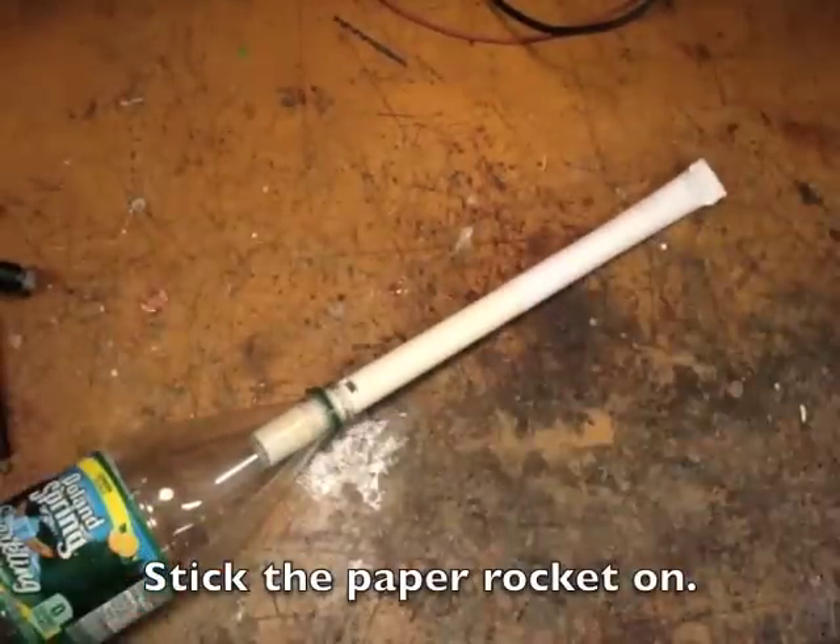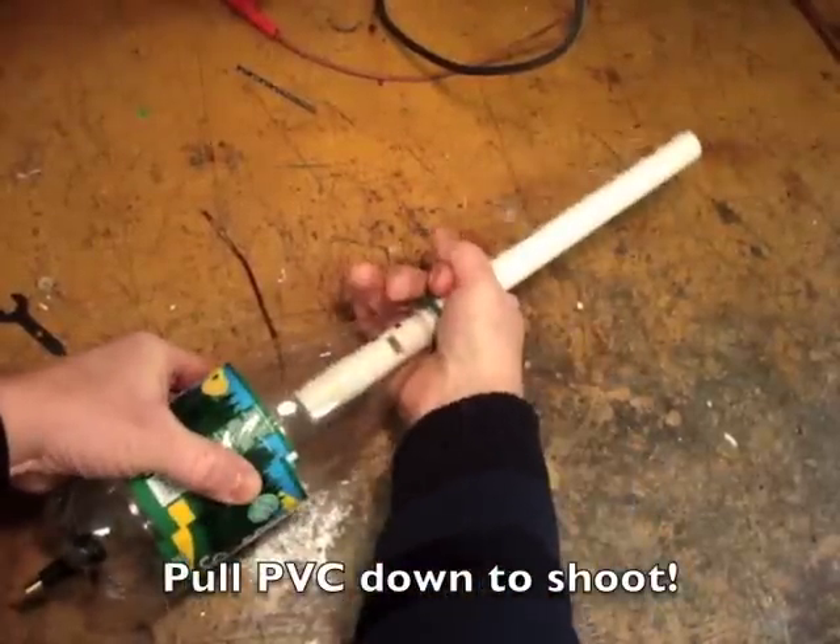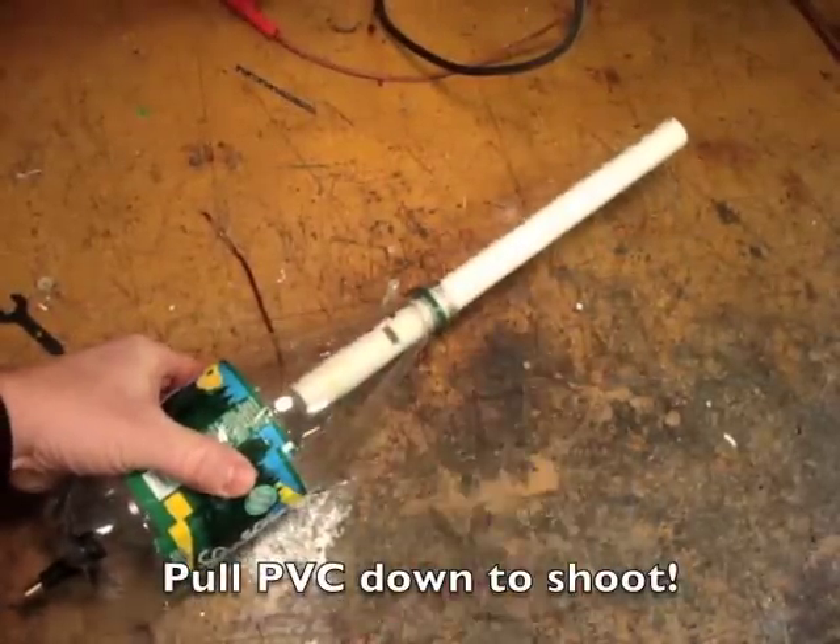Stick your paper rocket on and then pull the PVC down to shoot. Have fun!